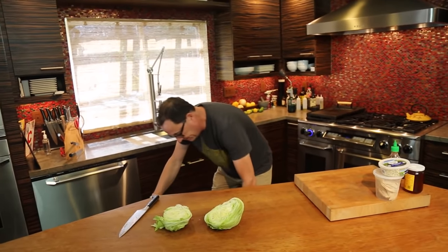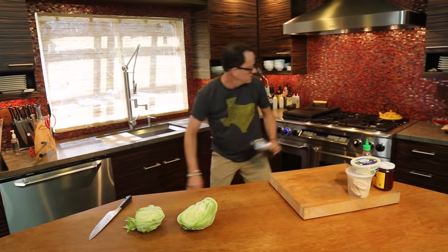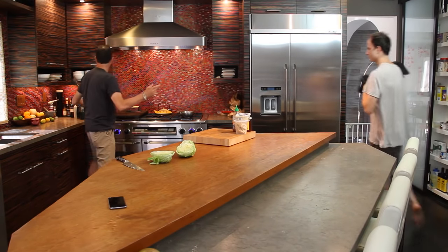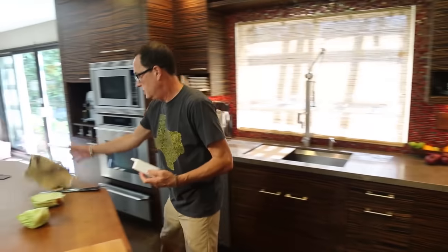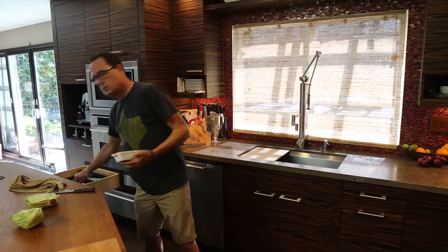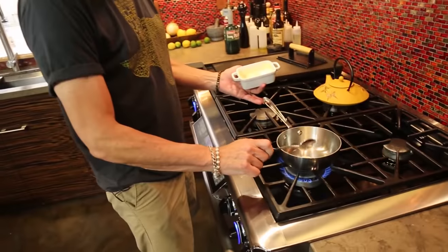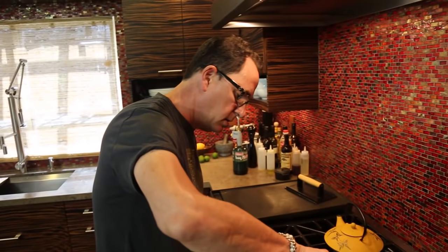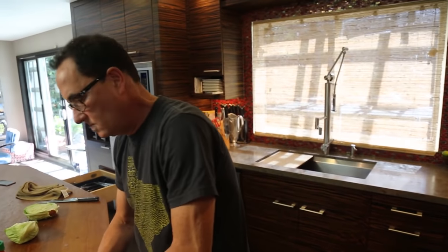In a small pot, taste the following. Butter — two tablespoons of butter. Any time sriracha and butter are going together, I'm happy.